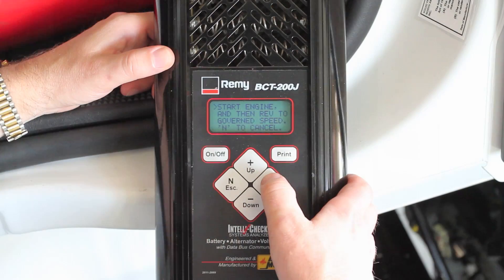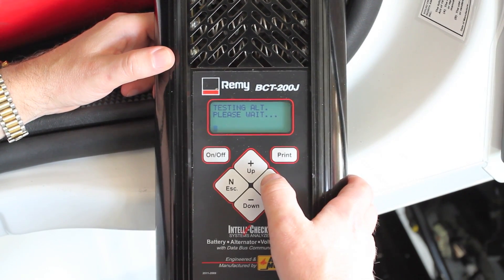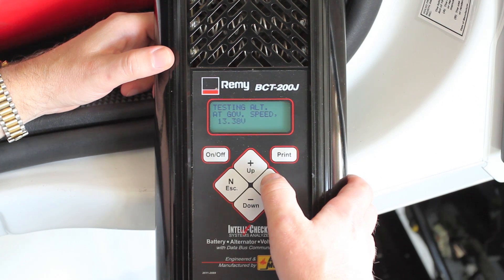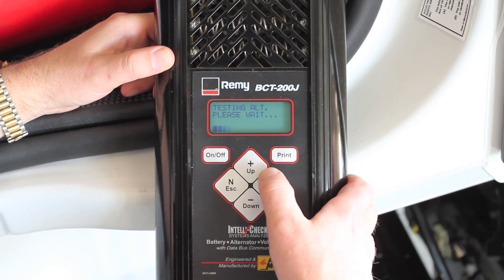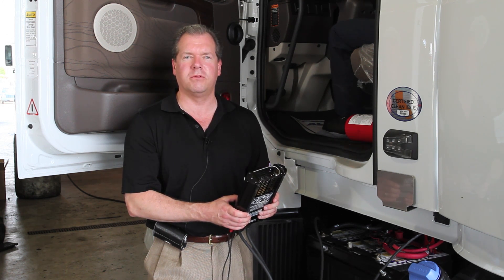The BCT200J is now loading the batteries with a 120-amp load. And now we're going to start the engine. And rev it to the governed speed, please. All right, let it idle. And that concludes the test. Less than two minutes to find out whether or not there's an issue with the starting system. Thank you very much.